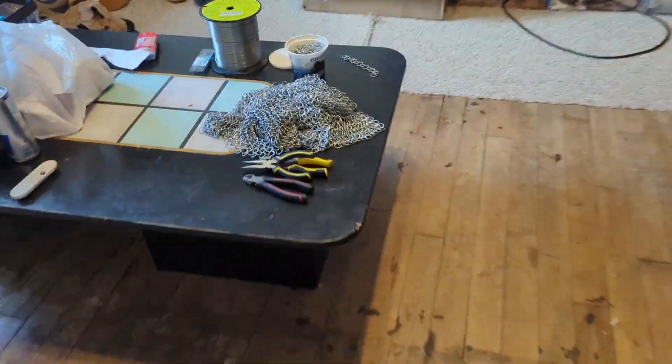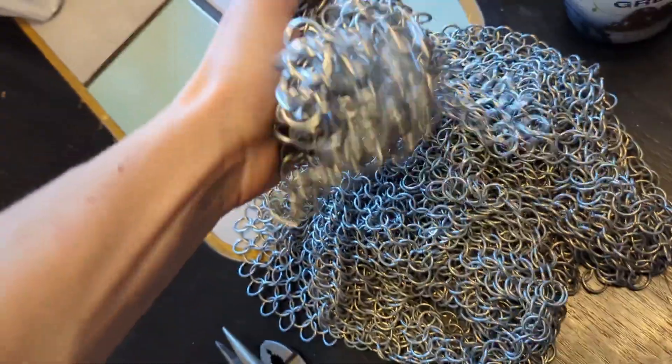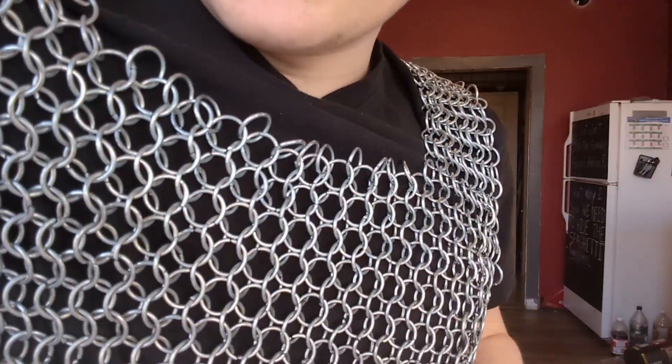And I will be using this. This is chain mail. This is literally hundreds of hours of work making rings and then linking them together. There's a certain weave you use, a certain pattern to put them together.